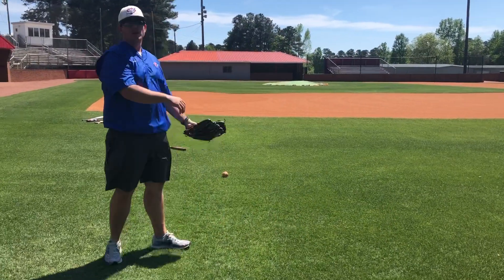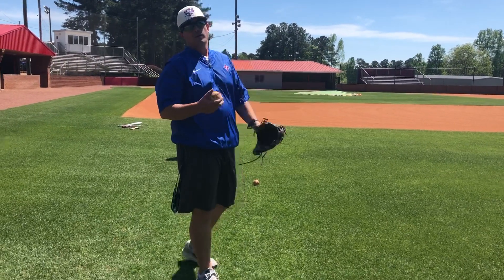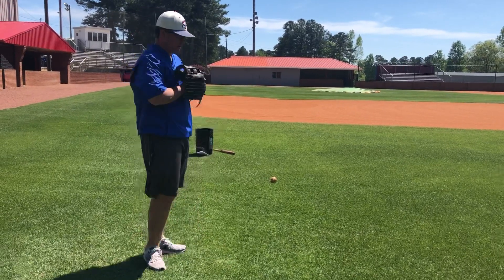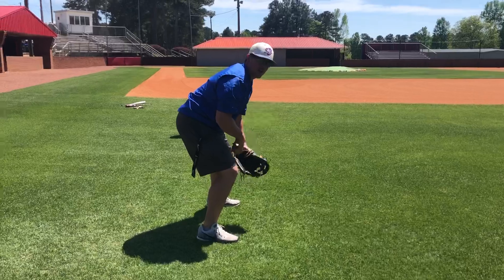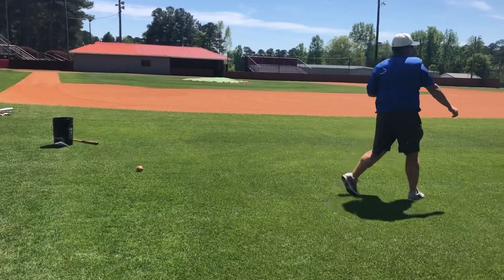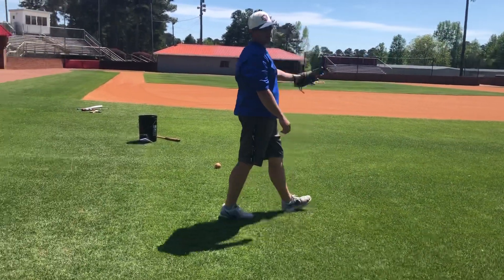After you do that some, you should be at a good distance. Now you're gonna do specialty by position. If you're an infielder, you're gonna get in ground ball fielding position like you're fielding — ball's in your hand. Gather, throw, and follow.